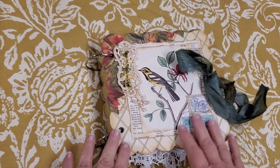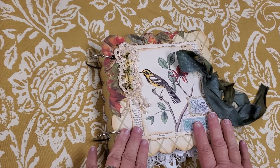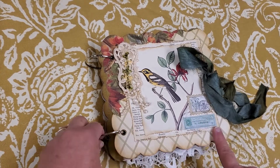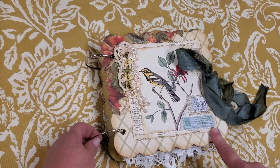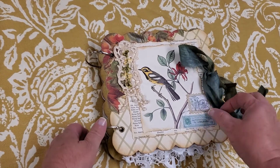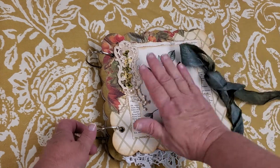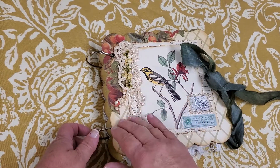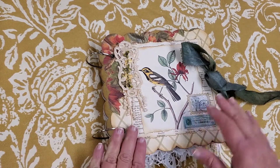Hello, friends. I am here today to show you a new journal that I made. It's a hardcovered journal that's ring bound. I followed along with Wendy's Journal Adventures tutorial to make this, and I just love how it came out, so I want to share it with you.